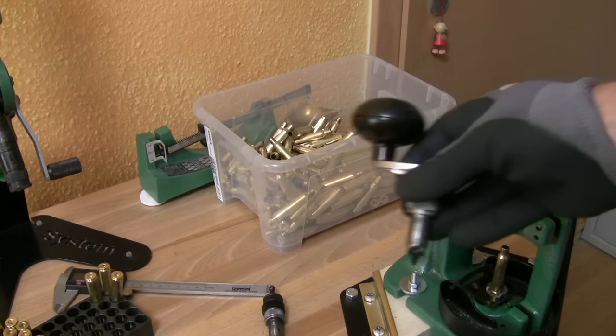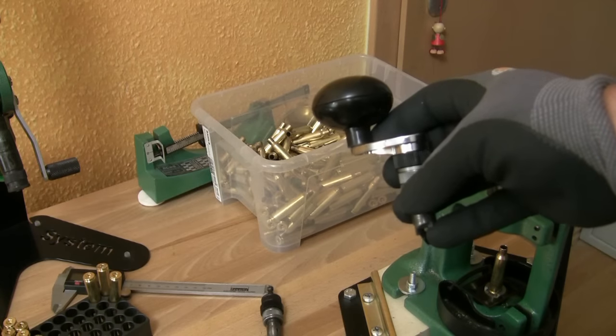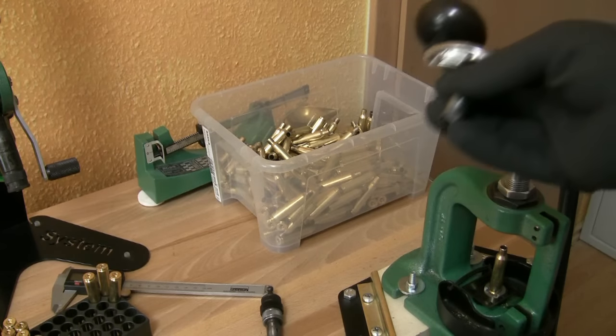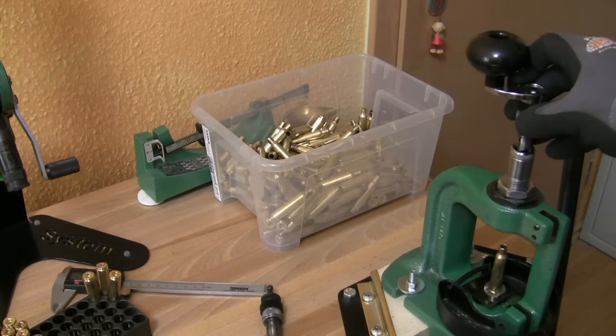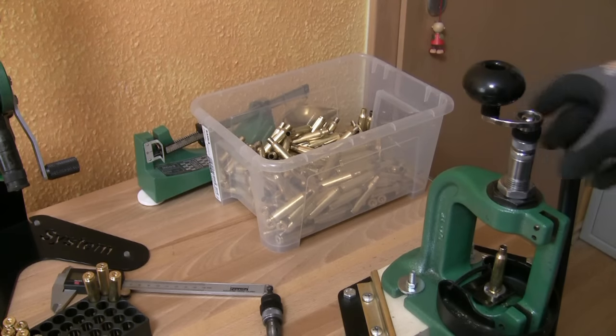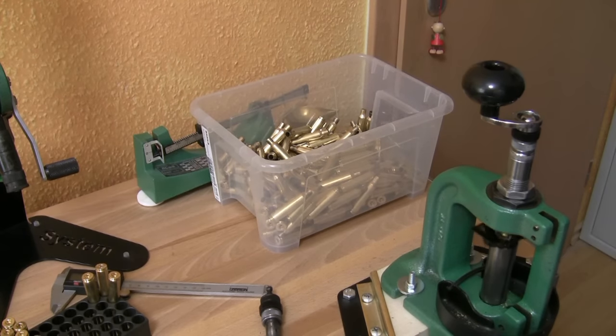The quick trimmer with the knurl is the same as the Power Quick Trimmer except for the knurl on top, and I can use my trim dies also. Let me show this device here in action to trim my cases.